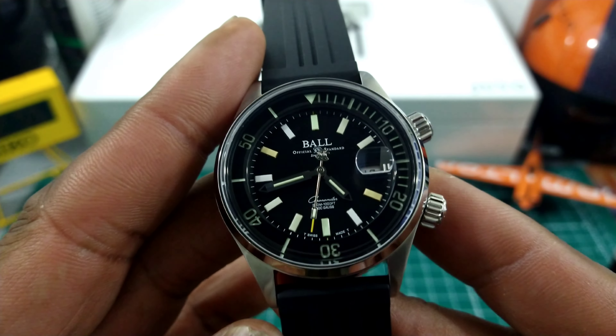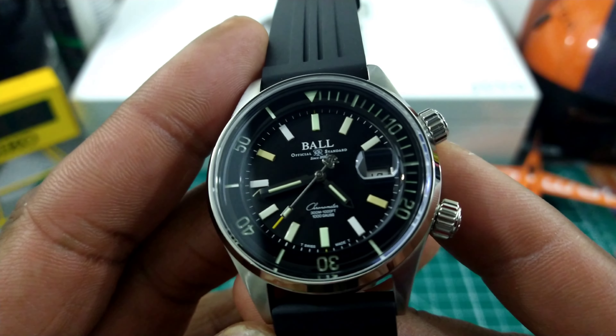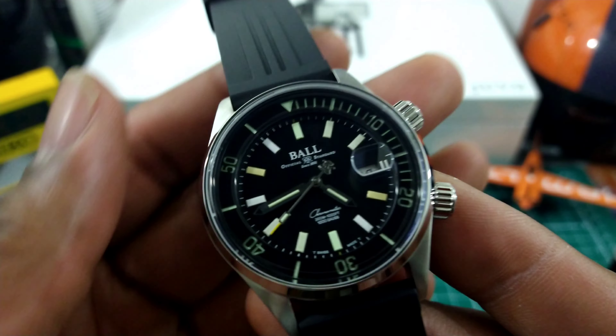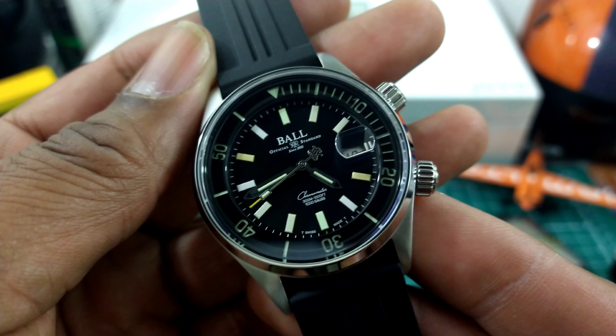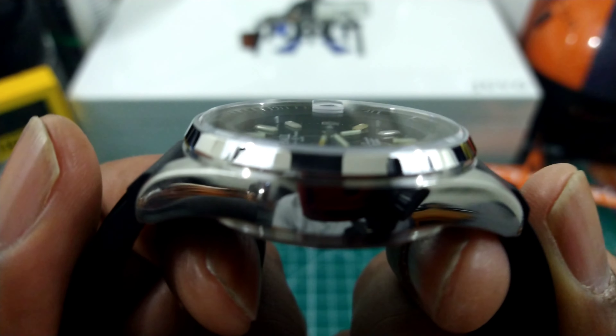Ball makes some extremely high quality watches and I enjoy looking at this brand because it is a brand that punches above its weight. Now let's just start from the top to the bottom on this one.